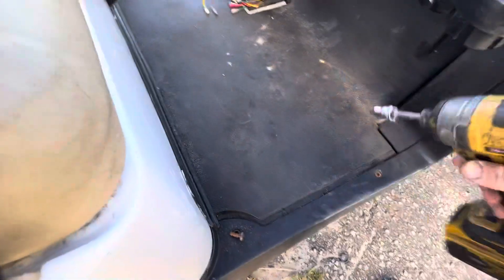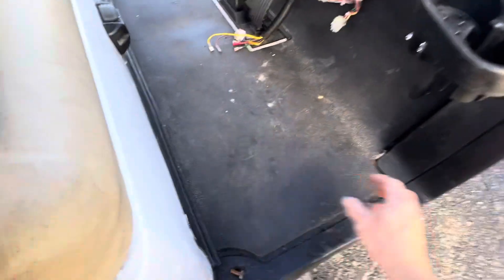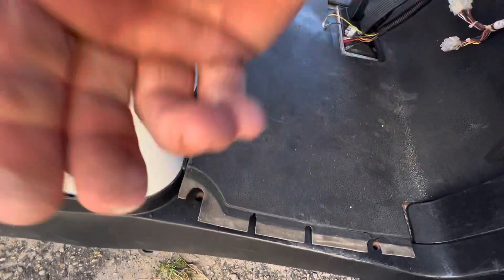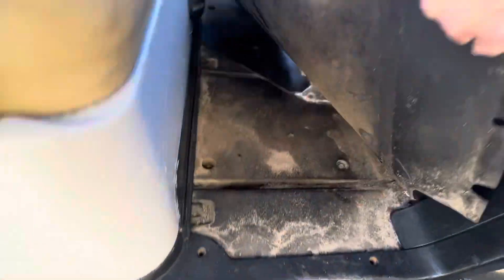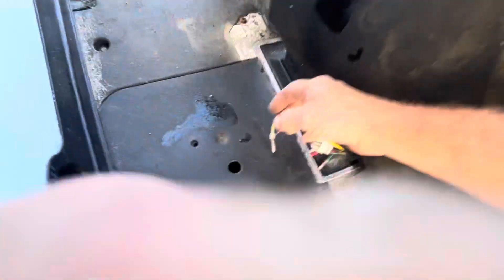Back outside — you've got two bolts up here. Back them out, then take your mats and pull up on it like that. Under here, this is your pedal box.